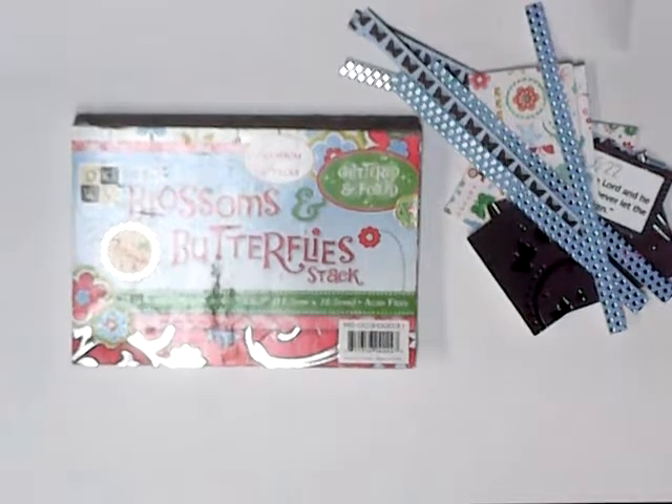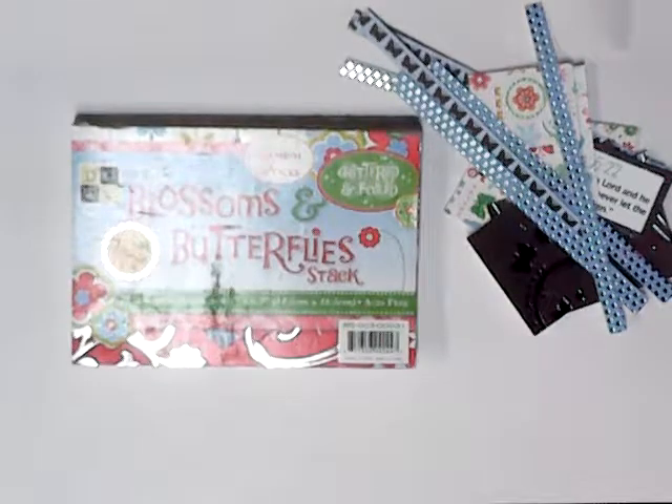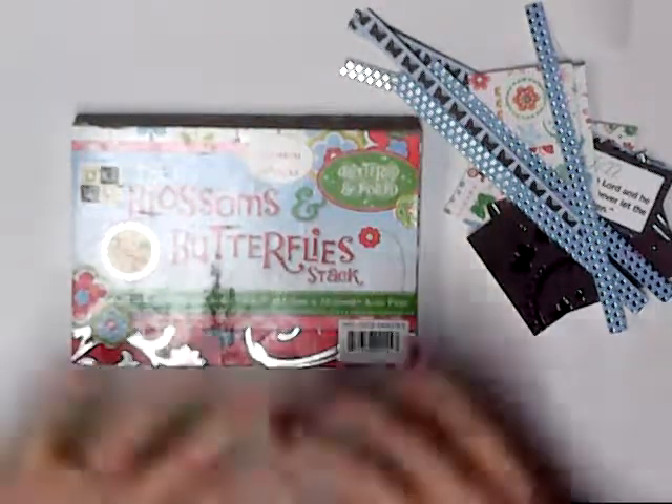Hello, welcome to Angie's Craft Corner. I am Angie. Today we are going to work on our planners and decorate it for next week.